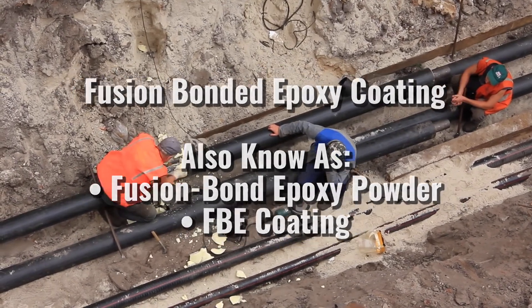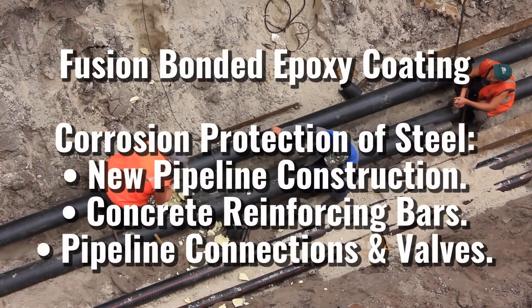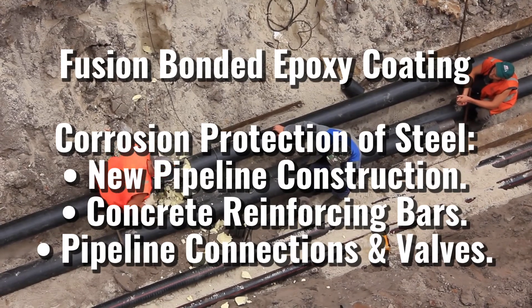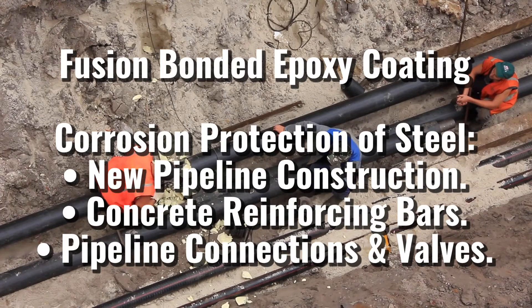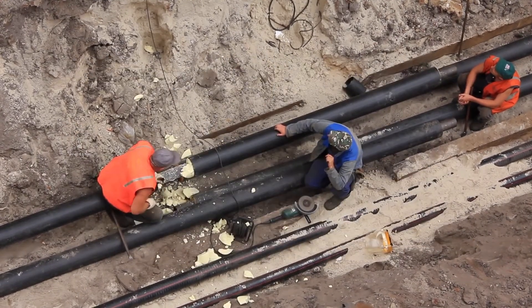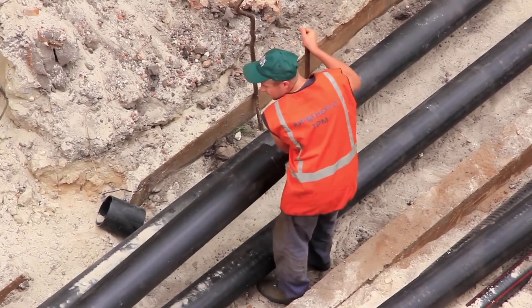FBE coating is an epoxy-based powder coating that is widely used to protect steel pipe from corrosion and used in pipeline construction, concrete reinforcing bars, and on a wide variety of piping connections and valves. FBE coatings are thermal set polymer coatings, and they come under the category of protective coatings in paints and coatings nomenclature.